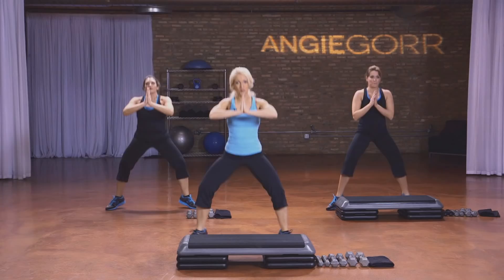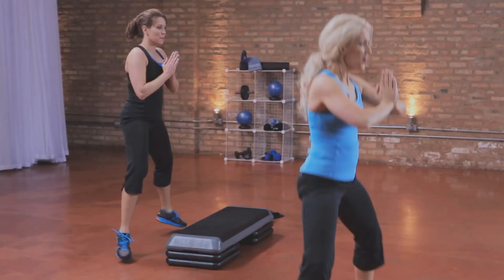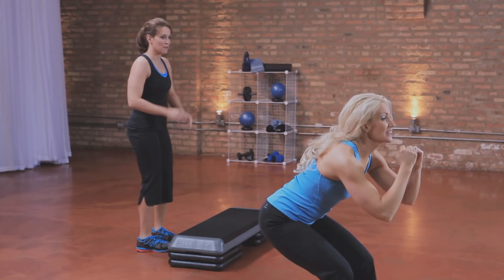Now hold it here. Hop, hop. If you don't want to hop, just lift the toes up — completely fine. Eight more: eight, seven, four, three, two, and one.